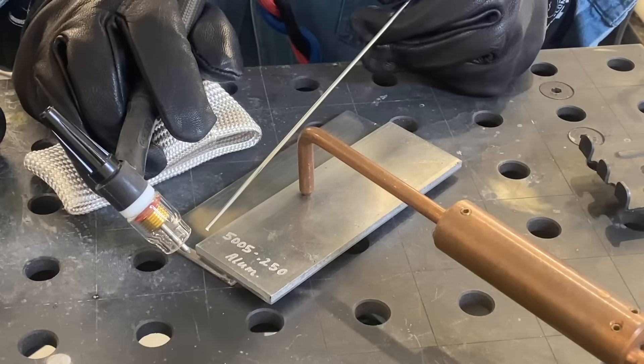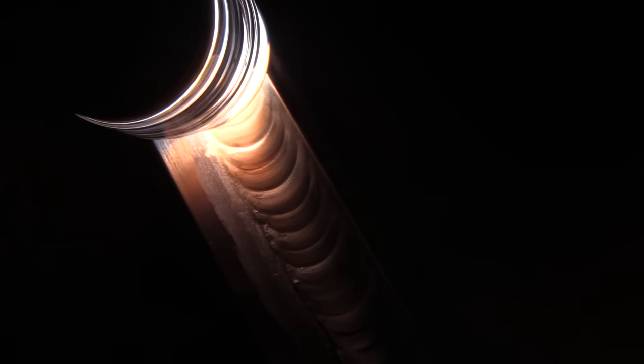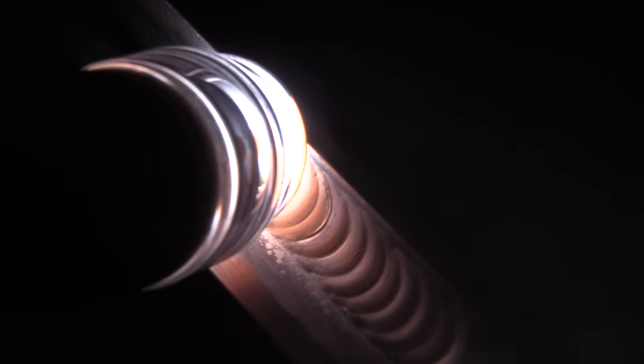Here's my TIG setup: set at 200 Hz, running around 200 amps on a foot pedal so it varies slightly. I'm keeping a pretty tight arc, using 1/8-inch 2% lanthanated tungsten tapered to a tip much like I would for thick steel, and 3/32-inch 5356 filler metal. I'm trying to keep the weld small — as close to the laser weld size as I can — but still feel like I'm punching into the root, which means I have to go a bit slower than I normally might.